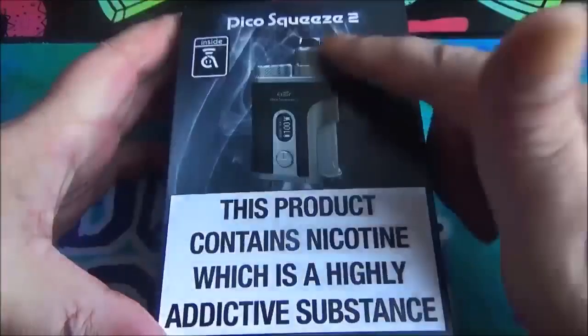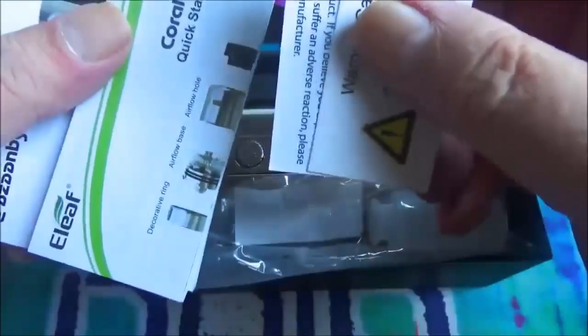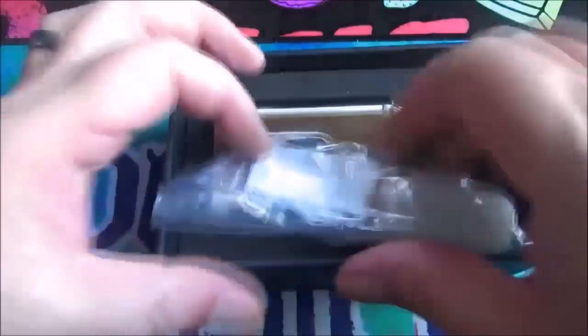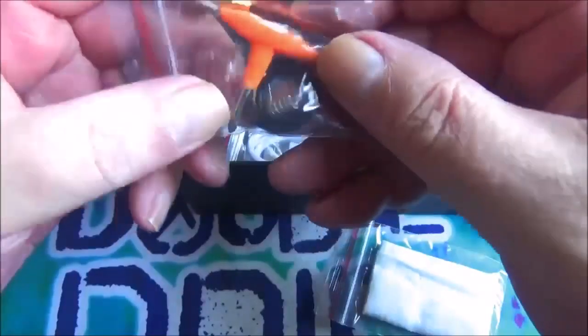Here's the box of the Pico Squeeze 2. As you can see there's a picture on the front, it runs on a 21700 battery, and there are the usual TPD flashes. Let's get this thing out of there. Usual paperwork — you've got a warning card, an additional product information card about the refill nozzle, a Coral 2 RDA manual, a quick start guide, and the Pico Squeeze manual, all in various languages.